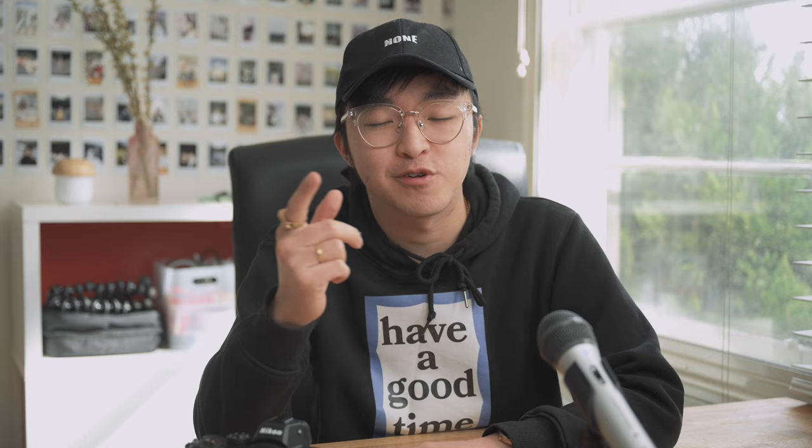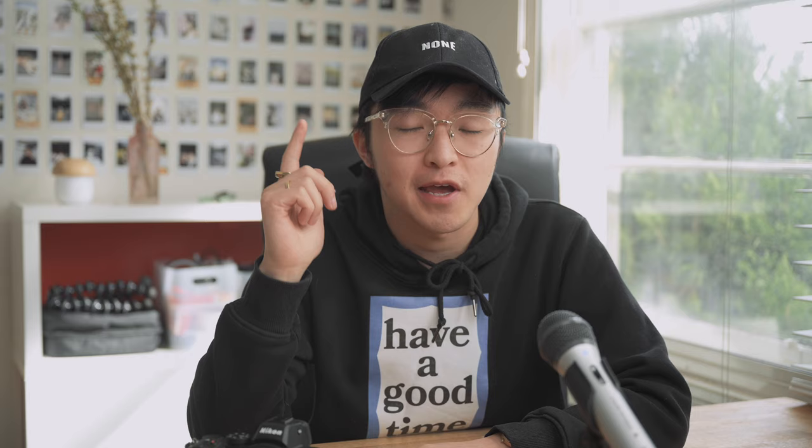Hey everyone, welcome back to my channel. If you're new here, my name is Tommy and I'm a photographer from Melbourne. Today I want to share with you Nikon's new entry-level full-frame camera.